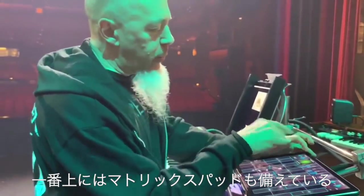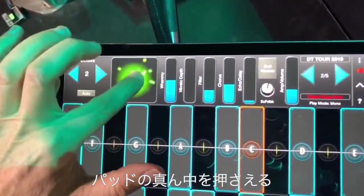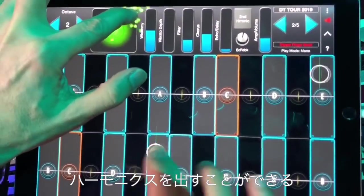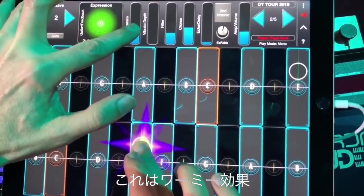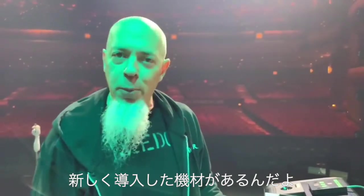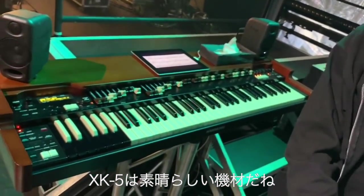GeoShred features a nice little matrix pad at the top that lets you bring in harmonics and stuff like that. I can play a note with the pad in the middle — pretty much the fundamental — then move to a corner and get harmonics and a whammy effect. It's really, really cool.